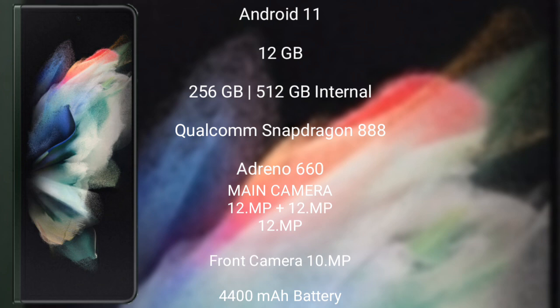The Samsung Galaxy Z Fold 3 runs on Android 11. It comes with 8GB or 12GB RAM, 256GB or 512GB internal storage, a Qualcomm Snapdragon 888 processor, Adreno 660 GPU, a triple rear camera setup of 12 megapixel plus 12 megapixel plus 12 megapixel, a 10 megapixel front camera, a 4400mAh battery, and 25-watt fast charging support.